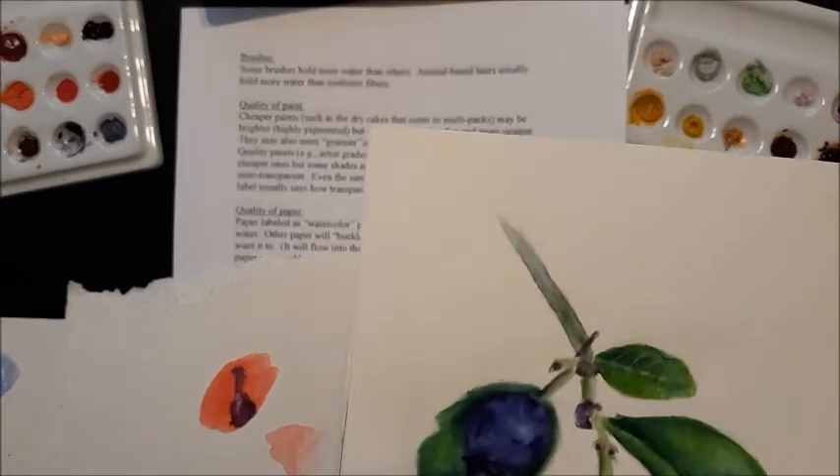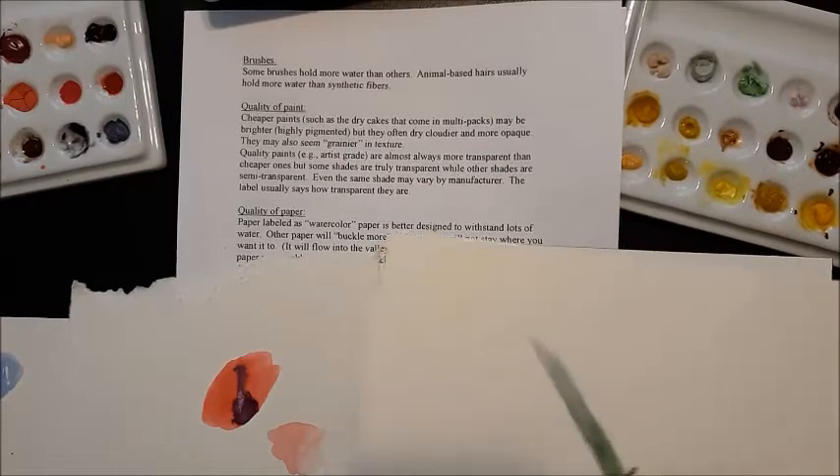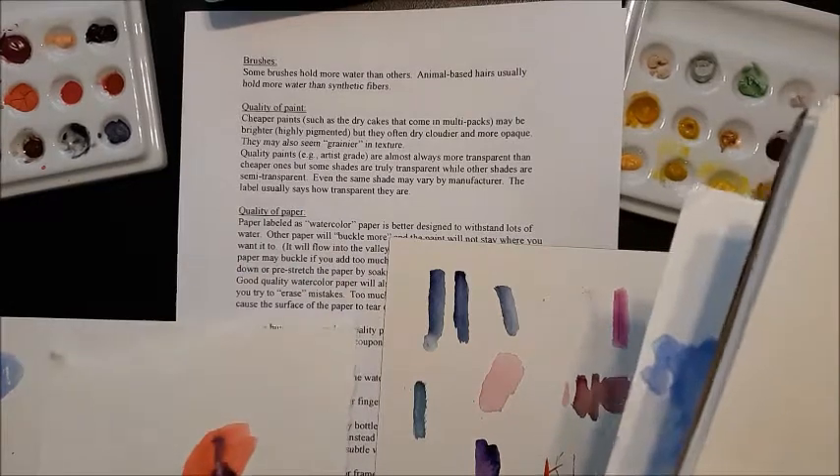In this section, I'm going to talk about the quality of your paint and the quality of your paper. All matter, of course, but it just depends on what level you're looking for.